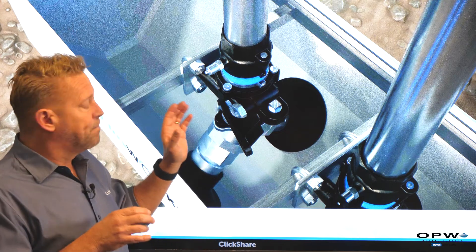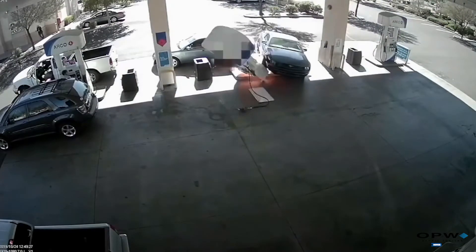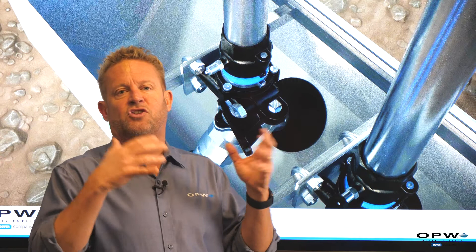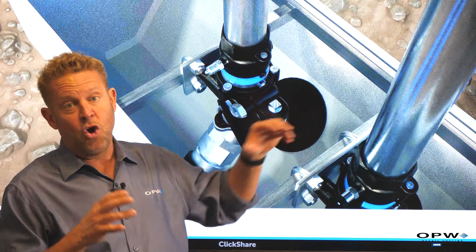What the emergency valve does is: if that dispenser should be knocked over — and believe it or not, these things get hit all the time — and it breaks our connection at our piping system, because we're under pressure, we're going to have a geyser of gasoline, which is obviously a dangerous situation. Or as that dispenser is knocked over, there's a spark, we have a flame or a fire, and now we have a geyser of gasoline that just continues to feed a fire. Extremely hazardous situation. So the industry came up with a way of preventing that from happening if a dispenser is hit or knocked over.